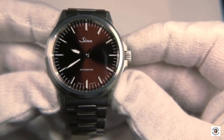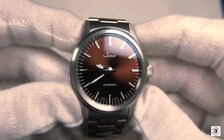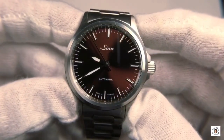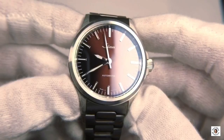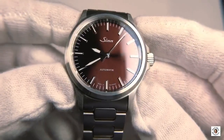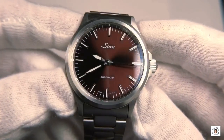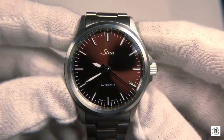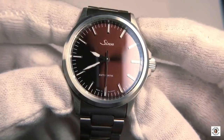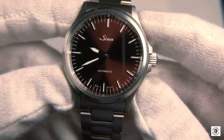As you can see here, like the other 556 models with a sunburst dial, it appears a little bit more elegant. There's no date here, which doesn't break the great sunburst dial and allows you to see the color changes without any window interrupting the play of colors. The color changes from nearly black, over a kind of golden bronze tone, to really dark brown and mocha. Really nicely done, but more decent and not as loud as the blue IB. The applied indices add value to the watch, as do the framed hands.